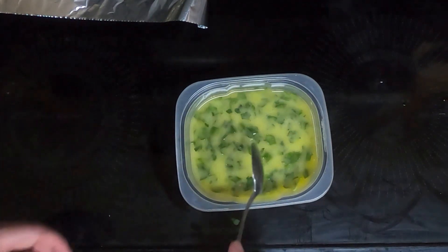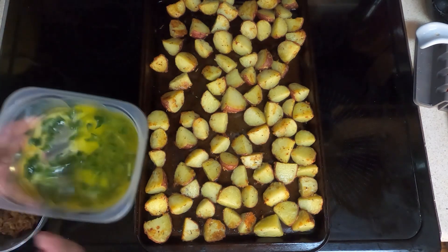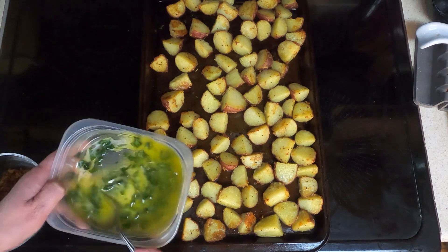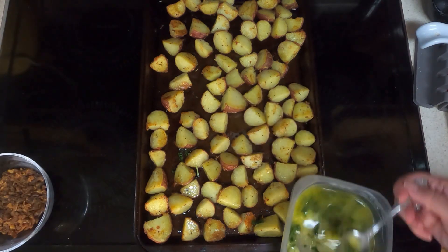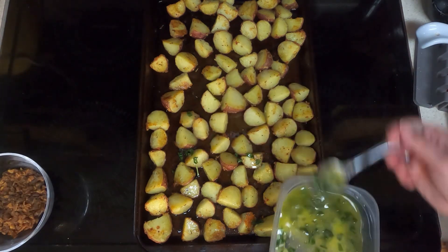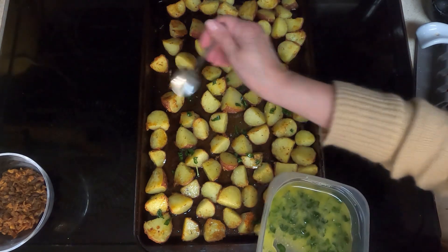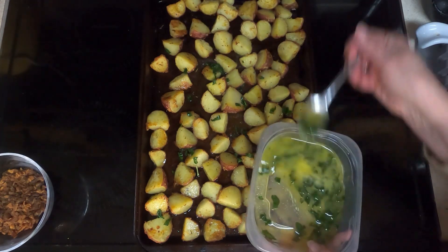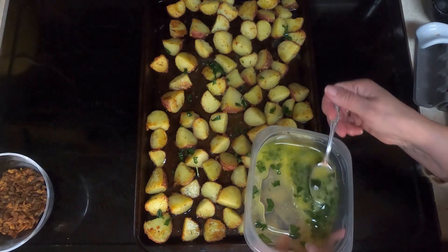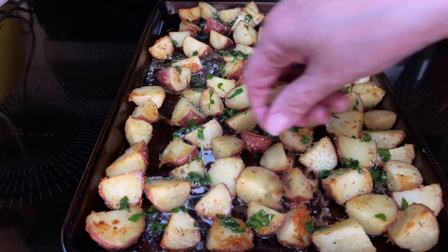The potatoes came out after 25 minutes, flipping them at the 15-minute mark. Take your melted butter and parsley and drizzle it all over the potatoes. They look really good. Then take your crispy bacon bits — this is optional — and sprinkle that on top.